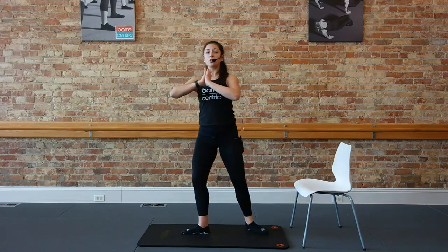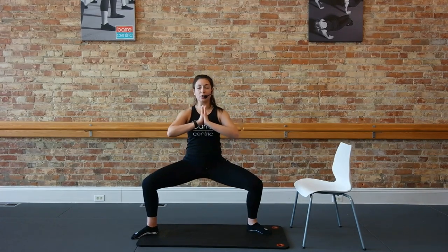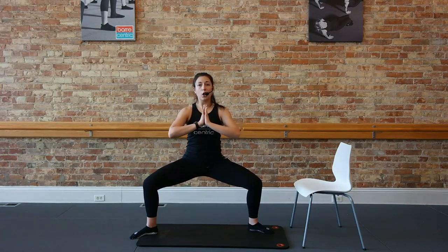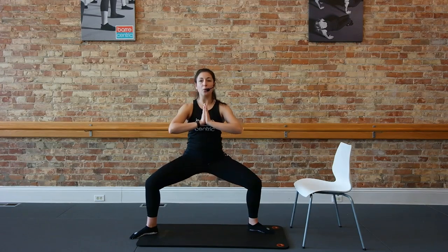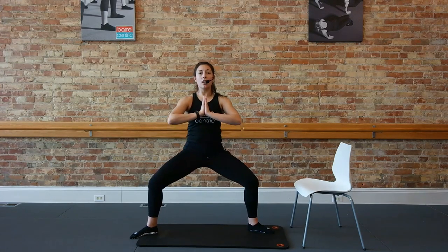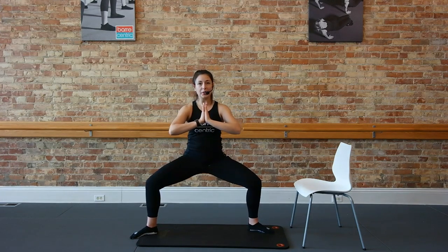We're going to step that back foot off the chair to a wide second. Take it down an inch, up an inch, down an inch, up an inch. Really wide rotation of those thighs. Chest up tall, shoulders down. Stay low, pulse it, tempo here — down hold, down hold. Tailbone drop straight underneath those shoulders. Eight more here, let's switch sides and then blend it. First six, here's four, three, two.